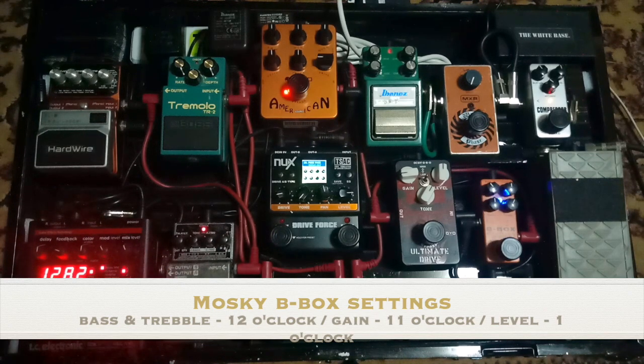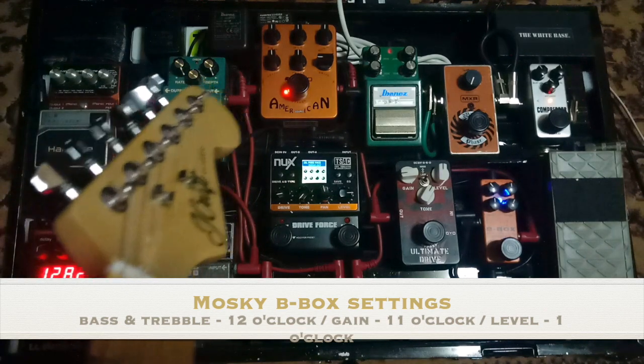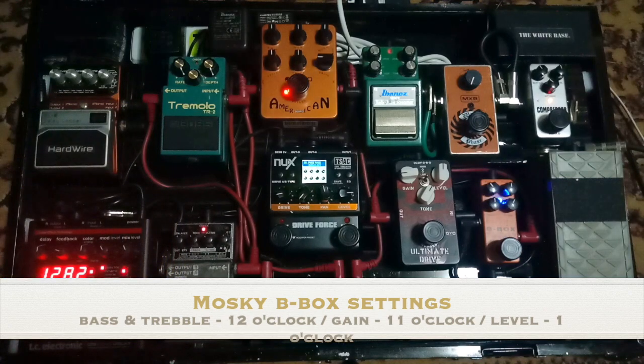Especially when you're on single coils — I'm using a JCraft Stratocaster, that's what I use. Let me turn the volume down first. So with the volume down, here's the guitar I'm using — the SSS Stratocaster sunburst setup. You can check out my review, I'll post the link in the description. Let's try the tone now with the B-Box turned on.